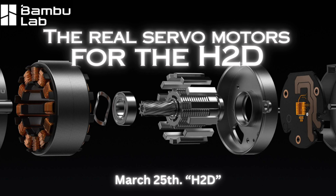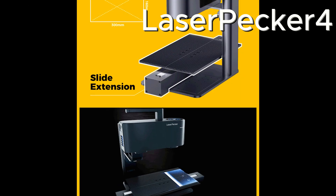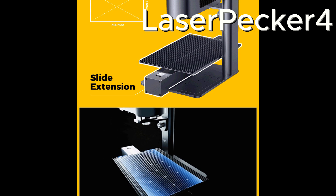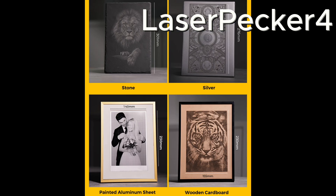This setup ensures industrial-grade precision, capable of handling thicker materials with ease. Compare that to the Laserpecker 4, which maxes out at 20W and is designed for portability and light engraving tasks.